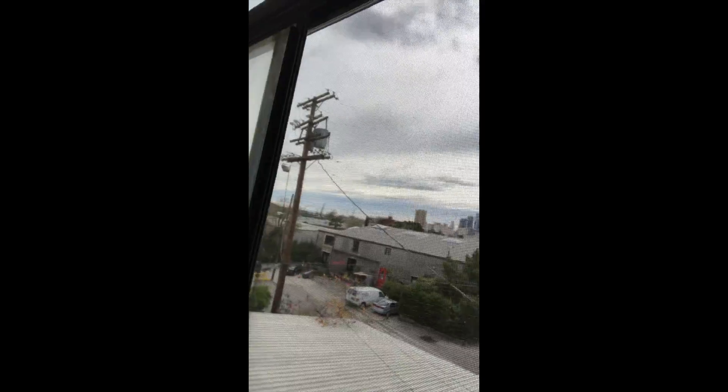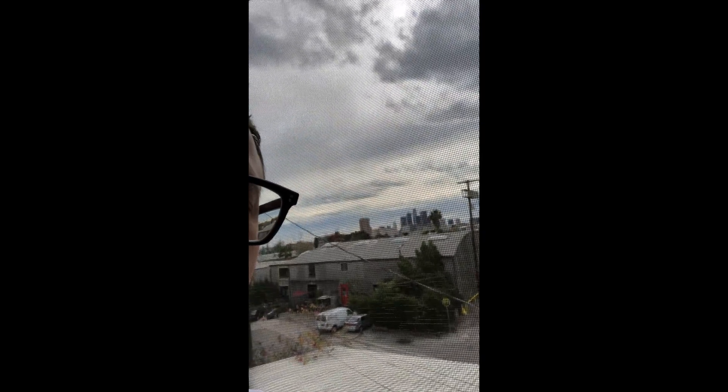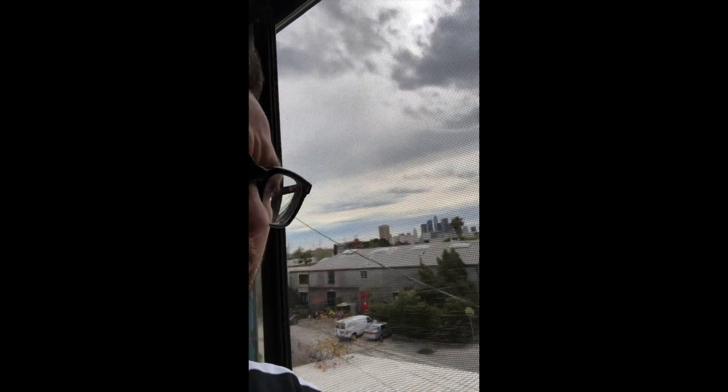You can see downtown a little bit. It's kind of a cloudy day but I think that's pretty cool.